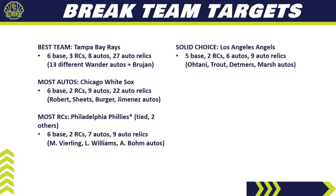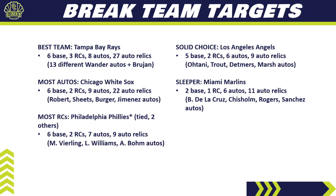For a solid choice, look at the Angels — five base cards, two rookie cards, six autos, and nine auto relics. The Angels will likely be one of the top three most expensive teams. You've got Shohei Ohtani autos, Mike Trout autos, plus Brandon Marsh and Reed Detmers autos for rookies. Rookies plus major league superstars make it a very solid team. If you hit them in a random team break, hold them.